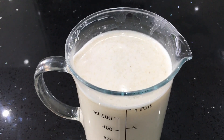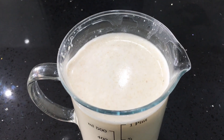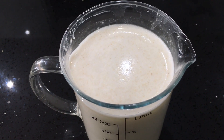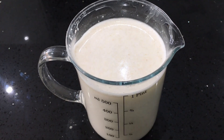The number of times this oat milk has saved me when I've been about to make a recipe and realized I have no milk in the fridge — we all do it, don't we? But as long as you have some rolled oats in the pantry, you are never more than 20 minutes away from having some homemade milk.